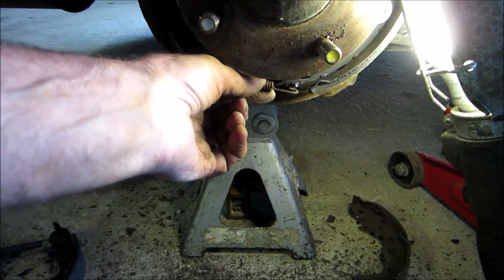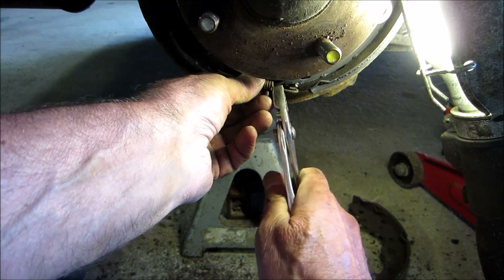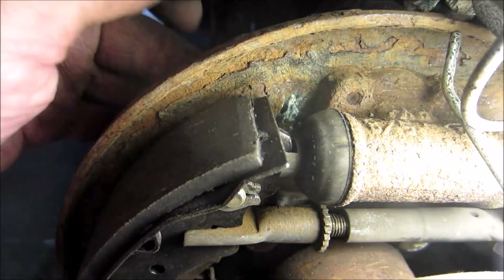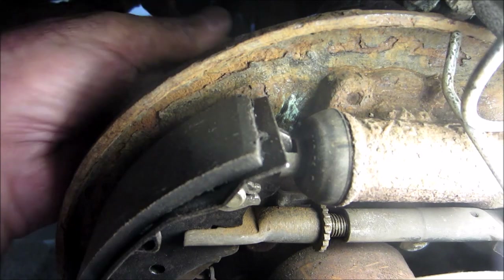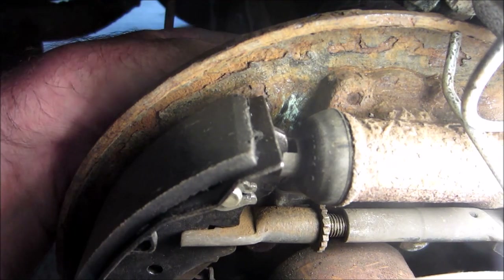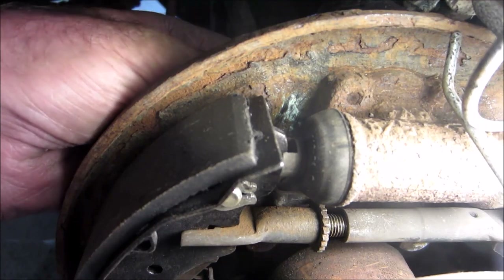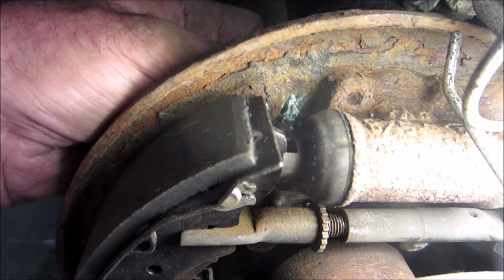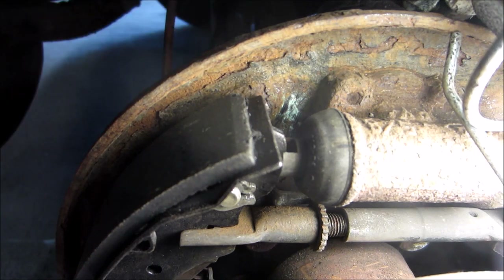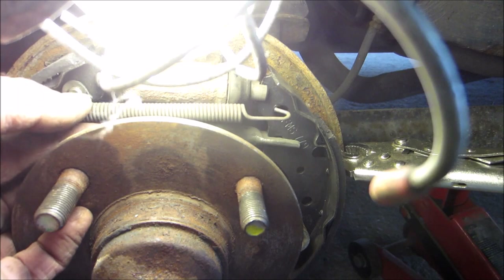I'm just going to attach the bottom spring. See, I took the plug off the back. What you do is you put a little screwdriver into the hole after you've got your drums on. Then you can move the self adjuster to make it tighter. You move it clockwise — see it's moving — and that'll expand the brake shoes against the drum. And you do that once your drum is on. On the last spring right here.